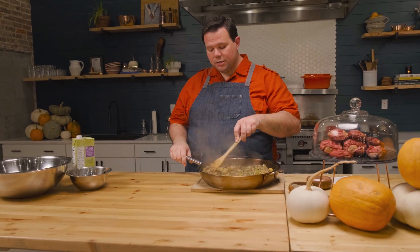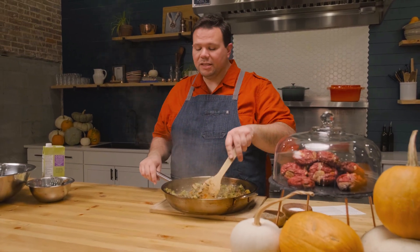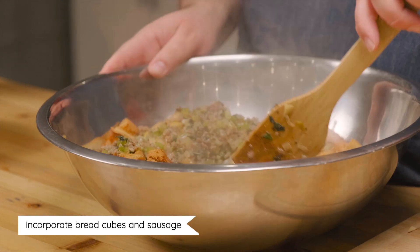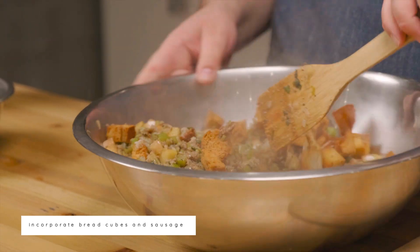We've got our cooked sausage mixture — it smells deliciously savory and fragrant, it smells like Thanksgiving. We're going to bring the bread cubes over and incorporate the bread and sausage together. At this point you want to taste a little bit of all of it together in one bite to check your seasoning level — salt and pepper — and make sure it's well seasoned, because we're about to add raw egg and this is the moment to adjust.